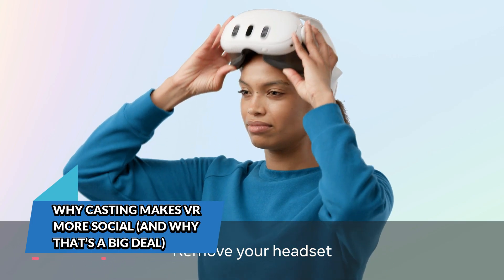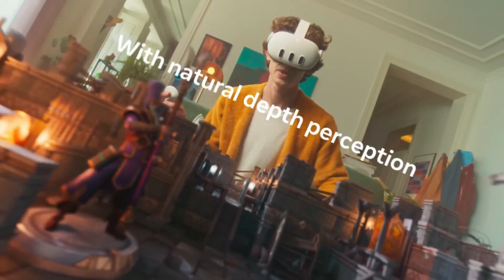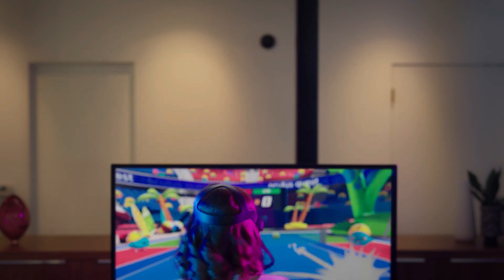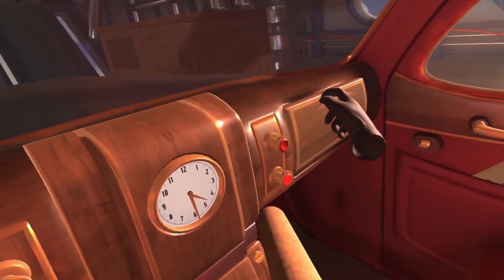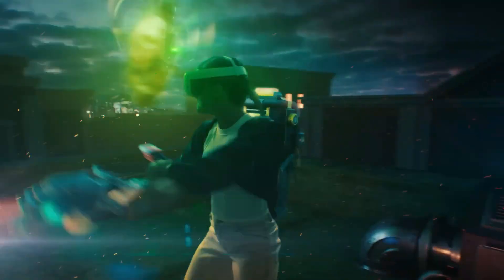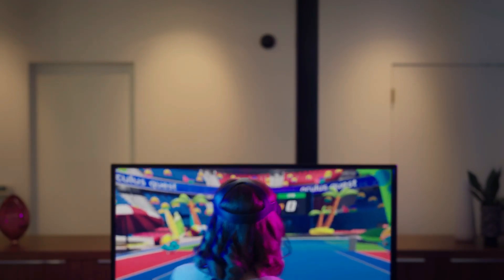Meta Quest 3 is one of the most advanced standalone VR headsets available, but no matter how good it is, VR can feel isolating if no one else can see what you're doing. Casting solves that. By putting your gameplay on a larger screen, you turn VR into a group activity — like having your friends cheer you on during Pistol Whip, or letting someone guide you through a tricky puzzle in I Expect You to Die. It's especially powerful for streaming, where viewers get to follow along in real time, giving you the chance to share VR experiences with the world. Plus, it's just plain fun to see someone flail around in VR and know exactly what they're reacting to — it's like watching improv theater with lasers and lightsabers.